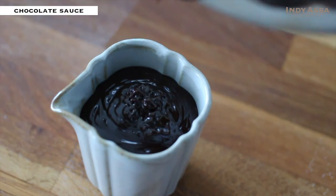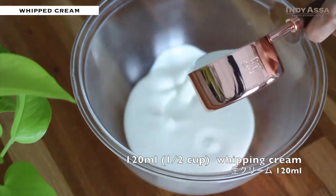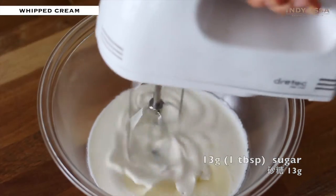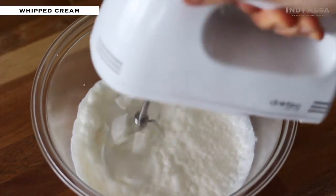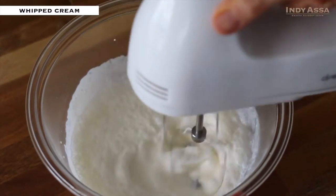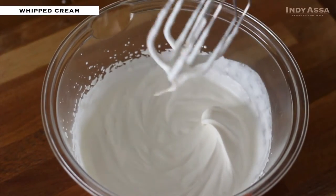I'm also going to whip up some whipping cream as a topping, because it goes well with fluffy pancakes. However, it's totally optional. Put half a cup of whipping cream into a big bowl along with one tablespoon of sugar, then whip it up with a hand mixer. You can also whip it by hand with a whisk, but place the bowl over another bowl with ice water while whipping, because whipping cream will deteriorate as its temperature rises. Once it is whipped to the desired consistency, store it in the fridge until using.